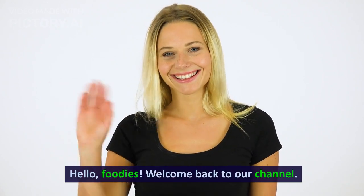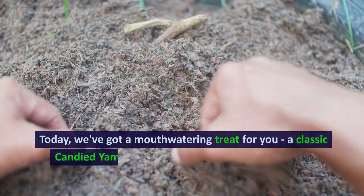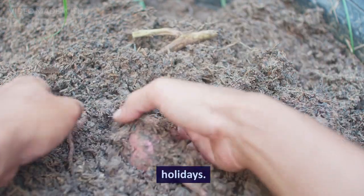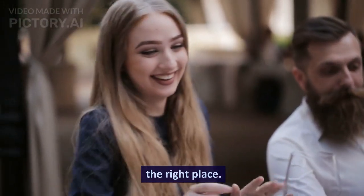Hello, foodies! Welcome back to our channel. Today, we've got a mouth-watering treat for you — a classic candied yam recipe that's perfect for the upcoming holidays. If you're ready to add a sweet twist to your feast, you're in the right place.